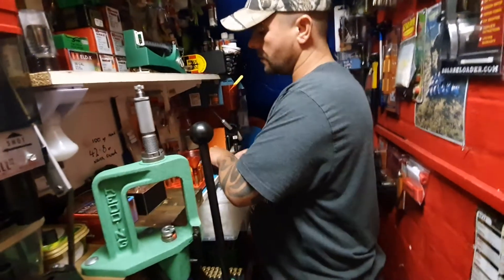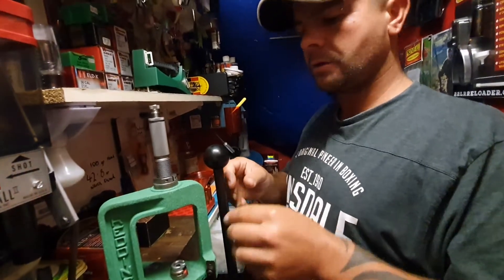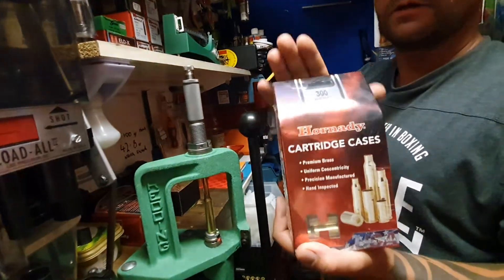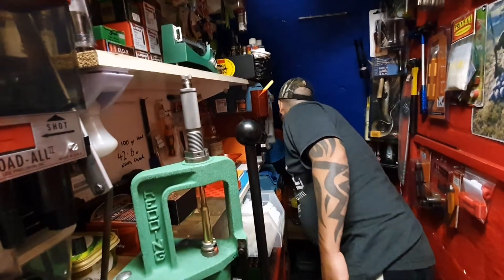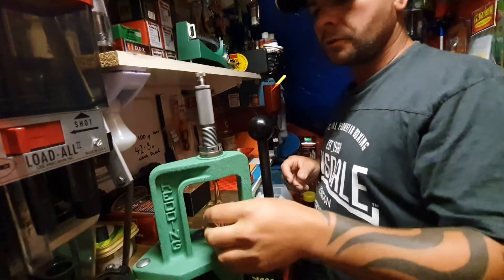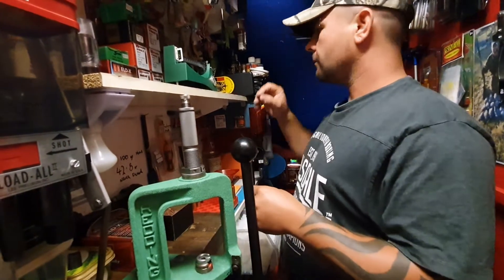I think the maximum is about 75.3 grains, so I'm not far off the maximum charge for this bullet. The brass I'm using is Hornady brass — this is a brand new box of them and they come from Edgar Brothers. It's ready to cycle up. There's not much powder in these cases — you can actually hear the powder crunching as you seat them, and you know you've got a full case.